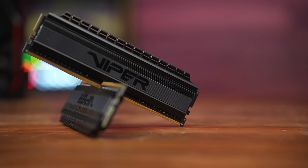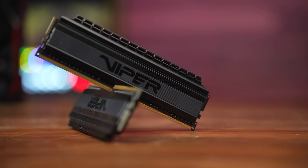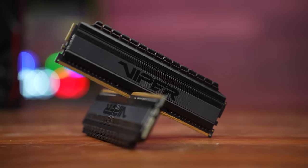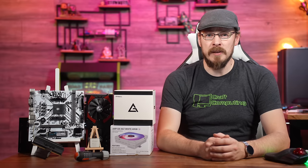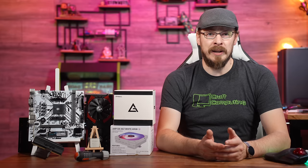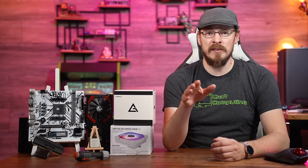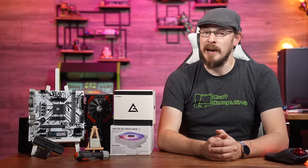To give the CPU all the memory bandwidth it could ever handle, we're going with a 16 gigabyte kit of Patriot Viper 3600 DDR4, which should be a fantastic match for our quad-core CPU. I scored the CPU used on AliExpress for only $50, but we're going brand new with the memory, the motherboard, and the storage. The memory you can pick up on Amazon right now for $38, and if you wanted to save an extra $7 or $8, you can get a 3200 MT/s set for about $30 brand new.